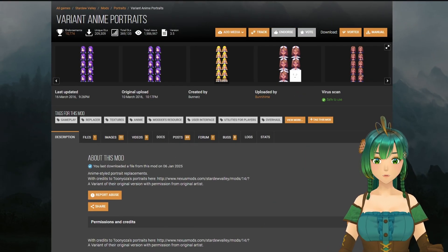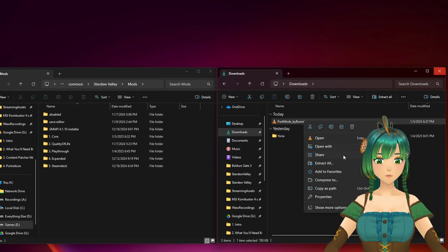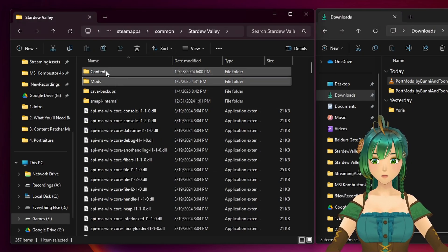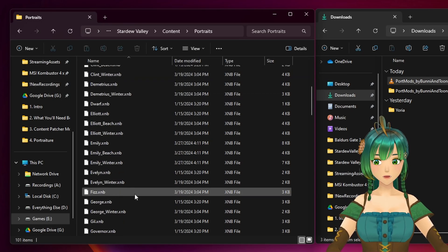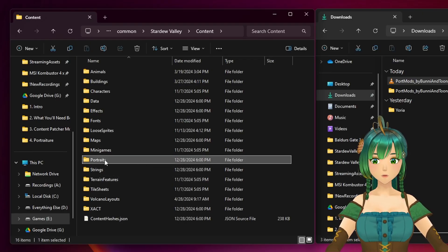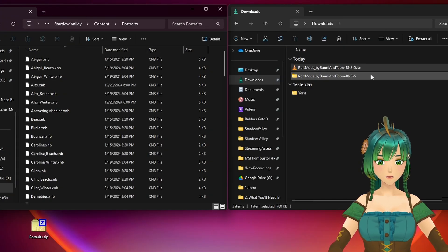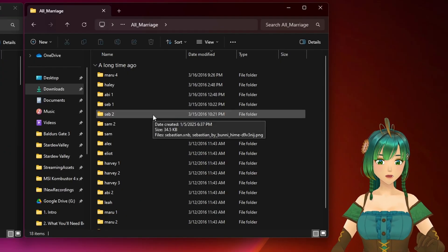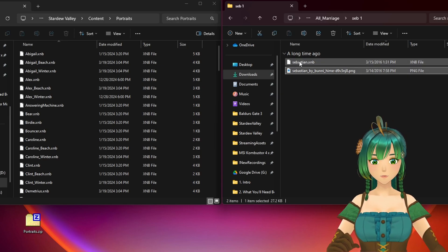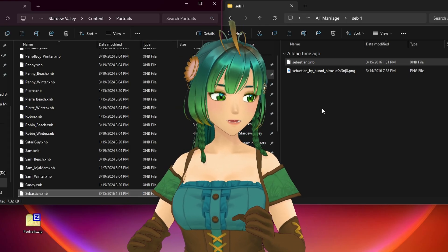To install Variant Anime Portraits, go to the mod page, click Files, Manual Download, and slow download. Once downloaded, extract the file. Then — in your Stardew Valley install folder, not the Mods folder — navigate to Content, then Portraits. You'll see the XNB files for all Stardew Valley portraits. I heavily recommend backing up this folder first: right-click it, compress to a zip file, and move that zip somewhere safe. Then go into the extracted mod folder, pick a portrait variant for the character you want, drag it into the Portraits folder, and replace the existing file.